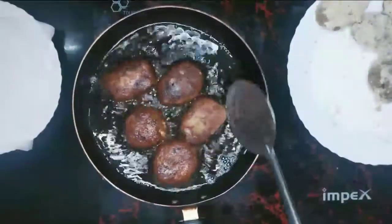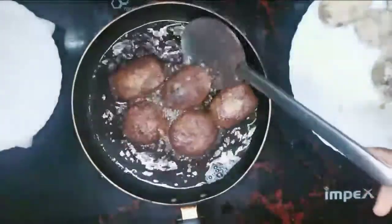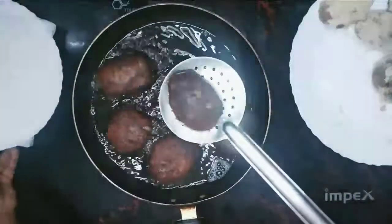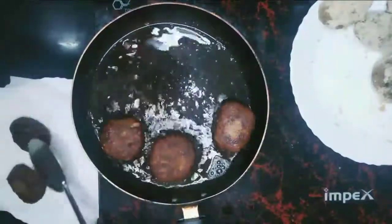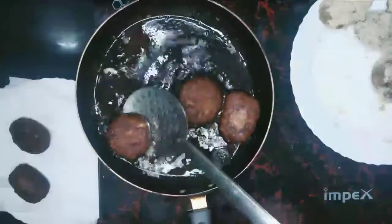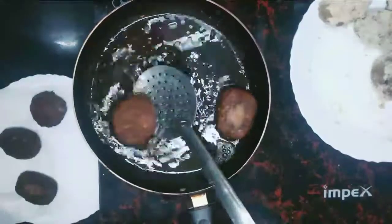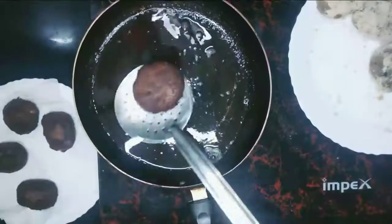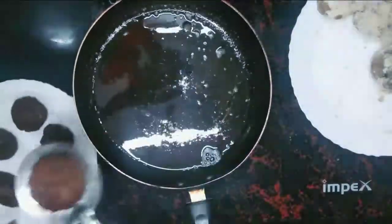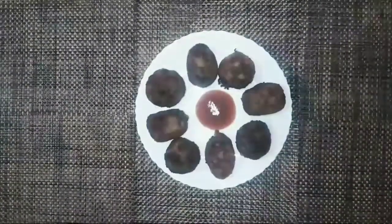I will add a plate. I will add a tissue paper. I will add the cutlets. Let's try it in the middle.